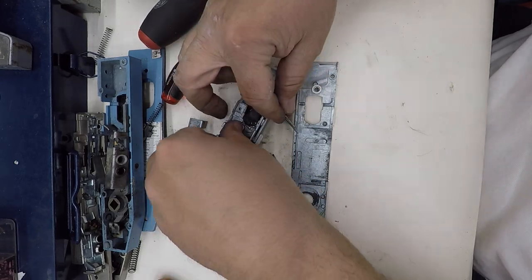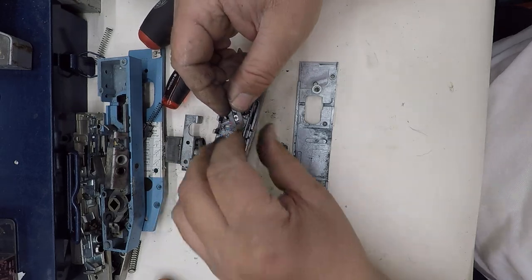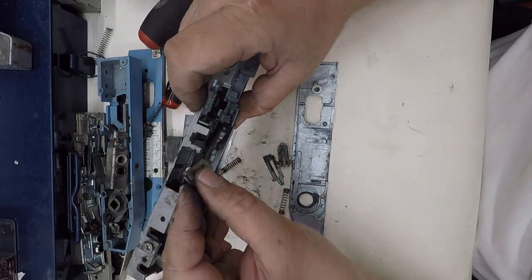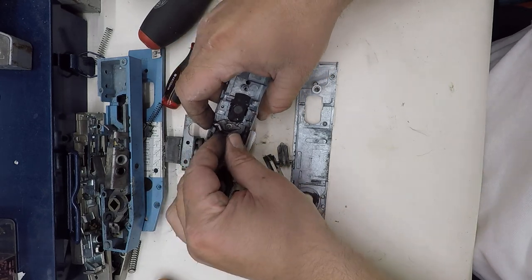All locks do fail eventually. It could be the smallest of things. Having a look and trying to work out why is a bit of an idea — helps you next time sort of thing.